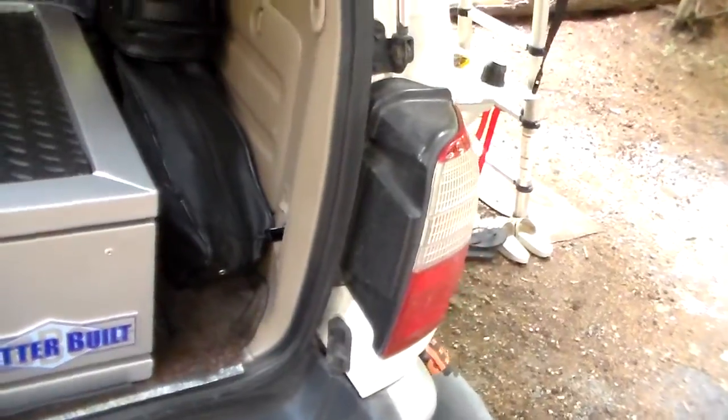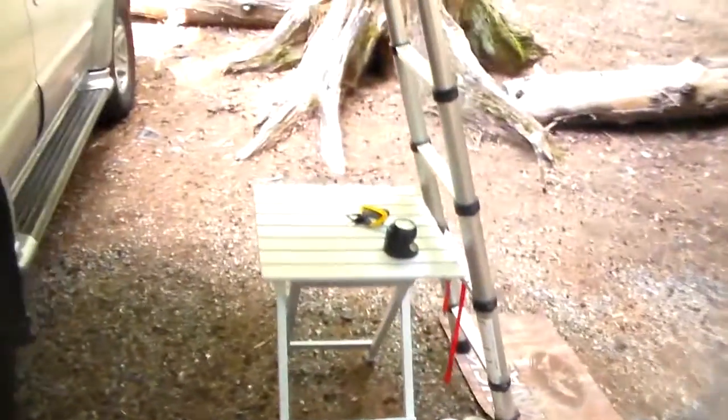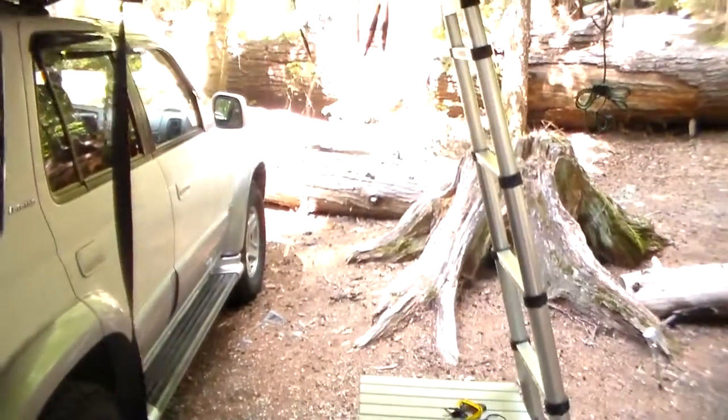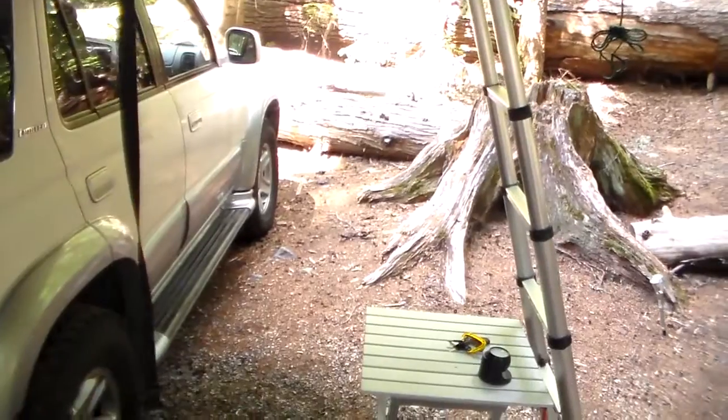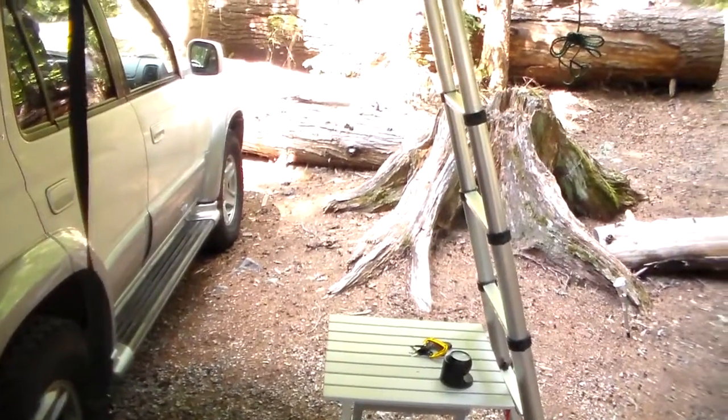We did not bring the annex on this trip — we didn't think we needed it. It's just Rita and I, so we don't have the annex here for the tent.